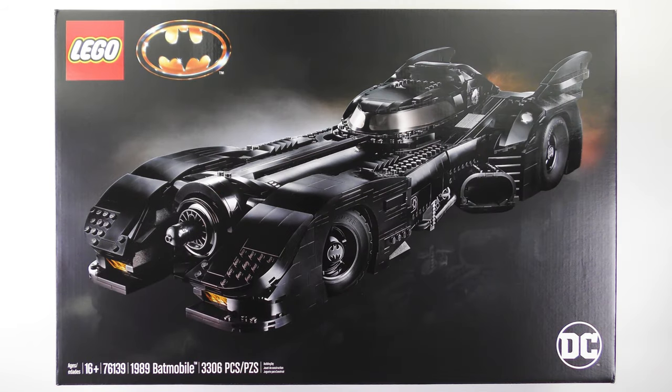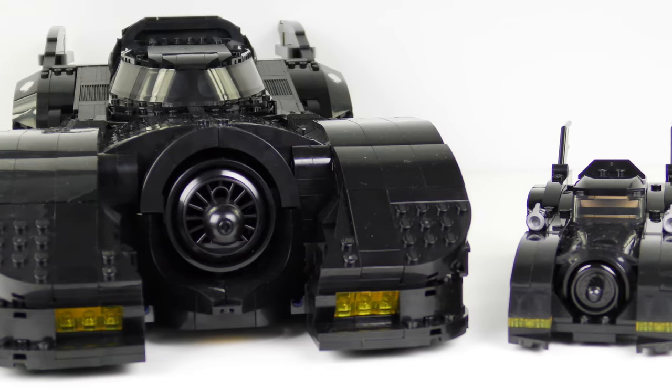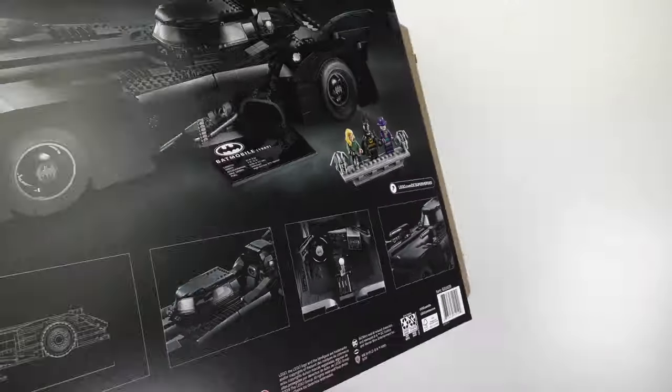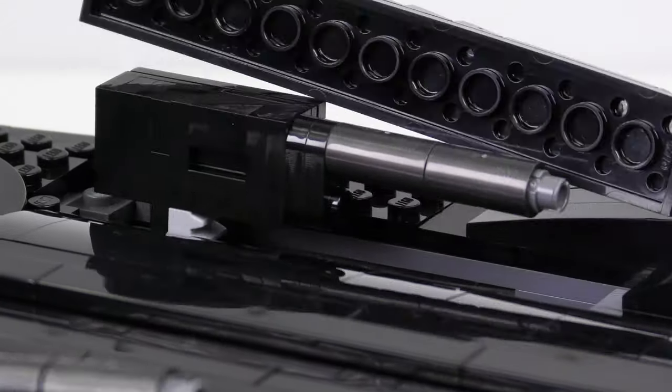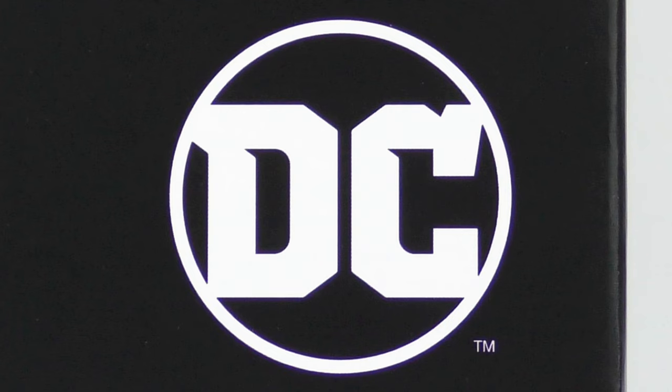Hi LEGO fans! You ever dance with the devil in the pale moonlight? Well today we have not one, but two fantastic sets inspired by the 1989 Tim Burton movie Batman. Today I'm going to be unboxing, speed building and reviewing set number 76139, the 1989 Batmobile from LEGO DC Super Heroes.